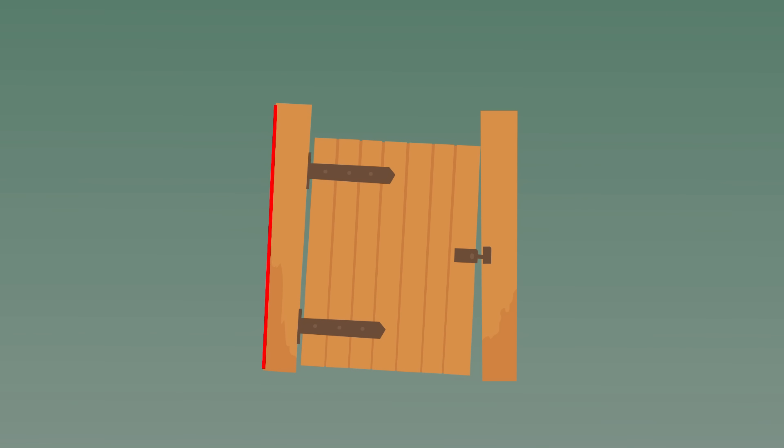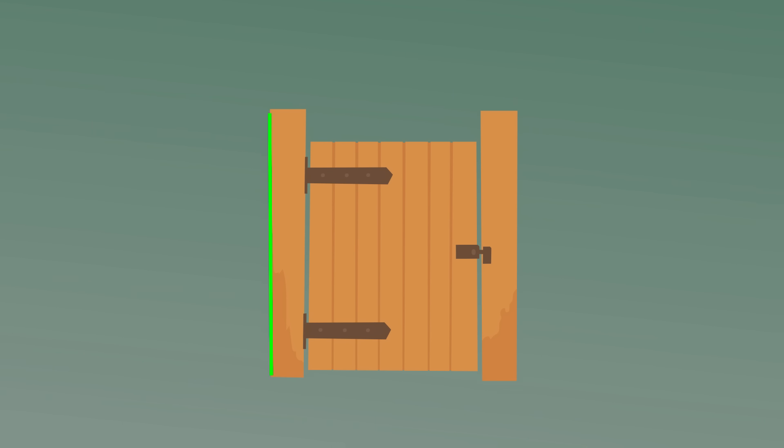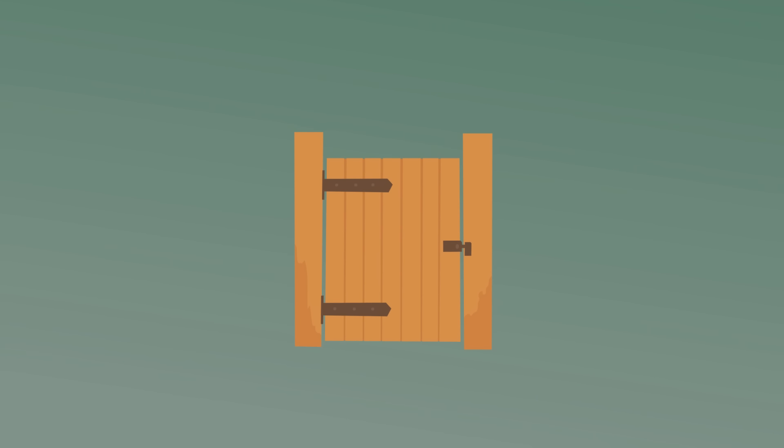Sometimes a post can be leaning so that it seems like the gate is the issue. One option is to definitely reset the post. However, an easier solution is to install a header, which will span from the corner post to the other post. This will not only stabilize that corner post, but also keep it in plumb.